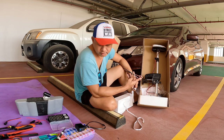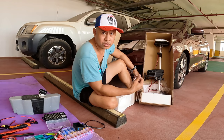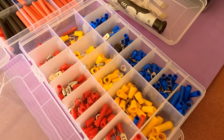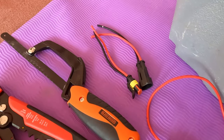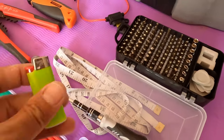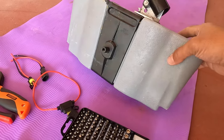I will walk you through the whole process. First we have to unpack this one, and I'll also show you all the things that we need for this modification. These are some of the things needed: terminals, shrink wrap, electrical tape, line splitter, male and female connectors, inline fuse with 20 ampere fuse, a set of screwdrivers, a lighter, a tape measure, and last but not least, this original hobby cassette.